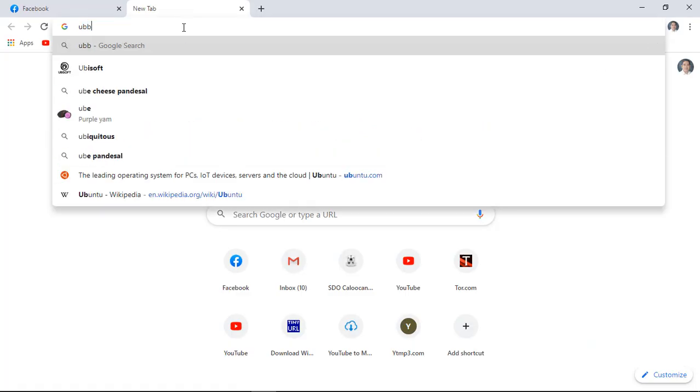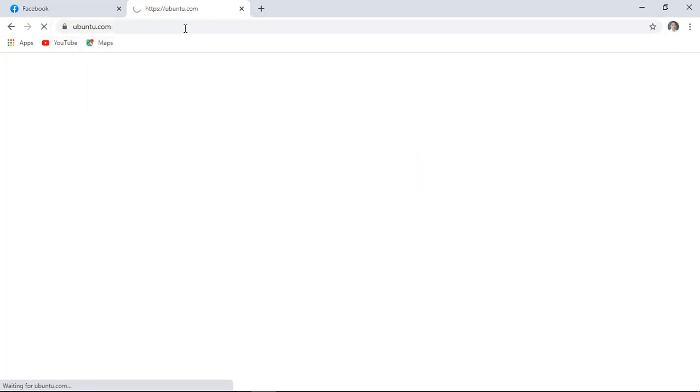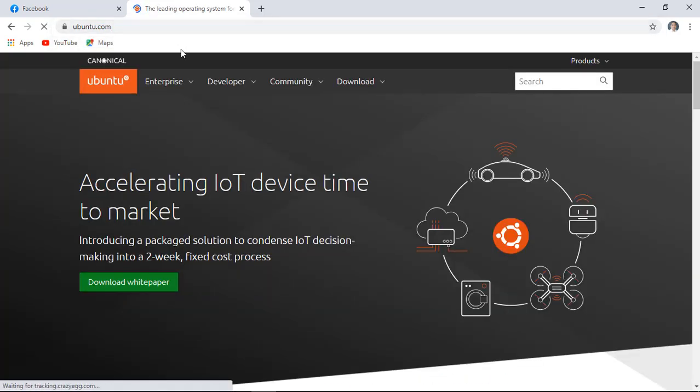First, open your web browser. In the web address bar, type ubuntu.com then hit enter. On this page, click download.